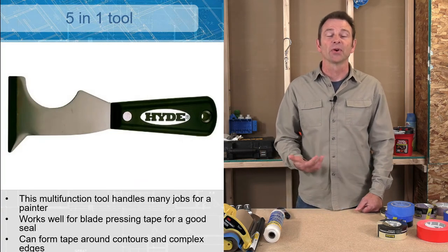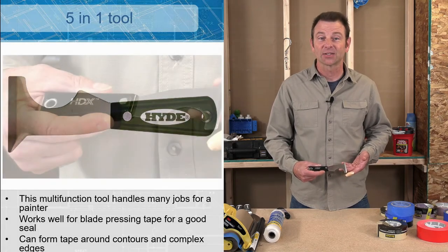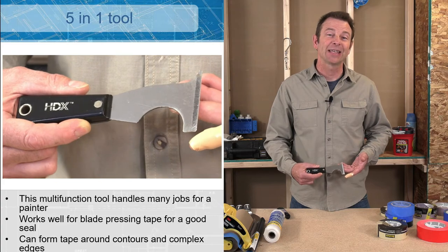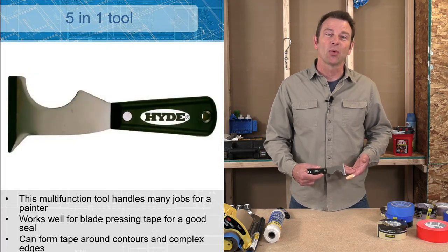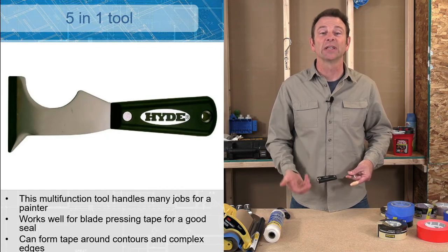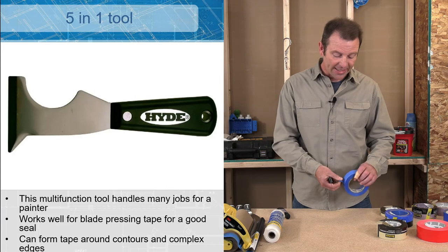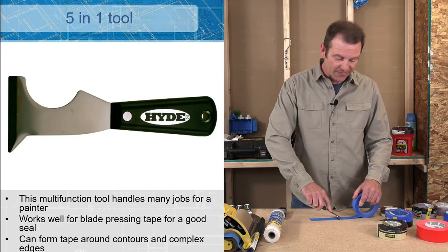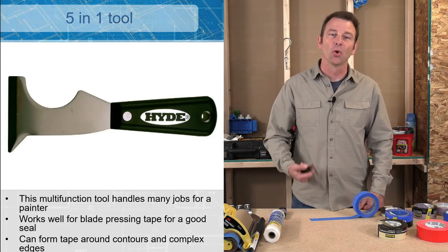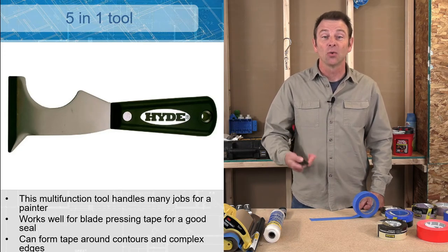There are other tools we're going to use when taping. This is a five-in-one tool and painters swear by it — it can be used for multiple tasks when painting. One of those is blade pressing tape. Tape is pressure sensitive, meaning it requires pressure to stick to a surface effectively. Hand pressing alone doesn't include any tools. Blade pressing means taking a flat blade or edge like a five-in-one tool: you hand press the tape first, then follow up with your blade. That extra pressure activates the adhesive and connects the tape to the surface so you can trust it to hold up during the painting process.